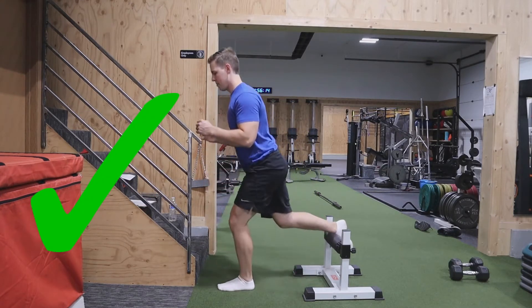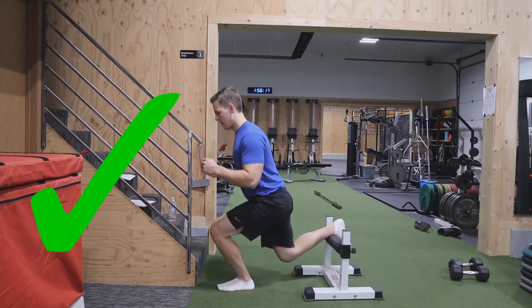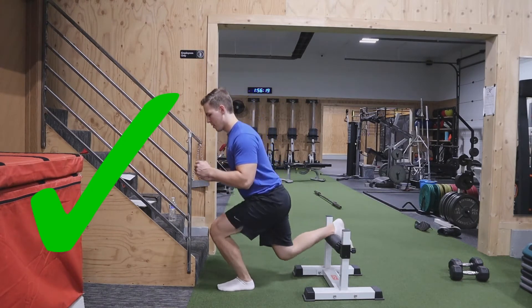Once you've gotten set up, you want to match the angle of your shin with the angle of your torso and keep 90% of your weight on that front foot, traveling straight up and down.